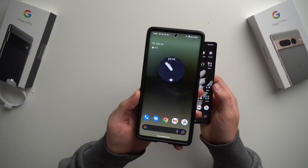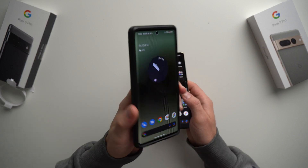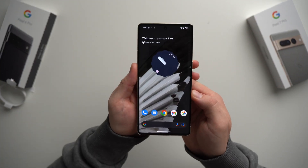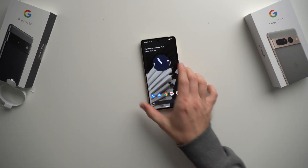On your old phone, you can go ahead and factory reset it and put it away, sell it, or do whatever you need to do — you no longer need it. Everything is officially on your new phone. That's pretty much everything you need to do to transfer data from your old phone to your new phone.